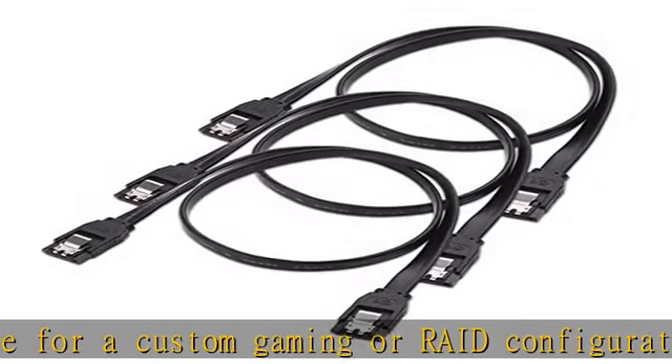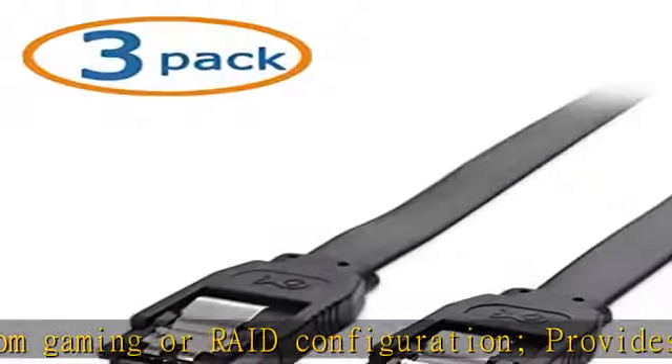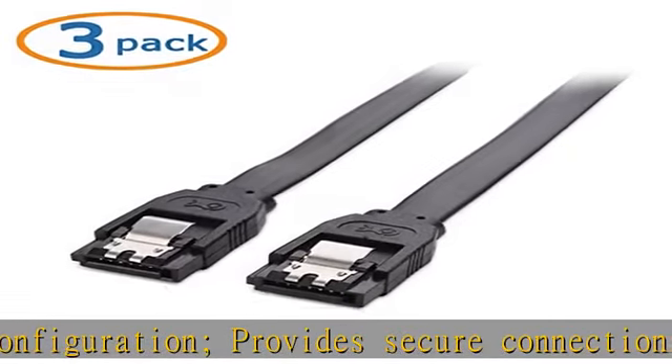The cost-effective 3-pack SATA cables provide a spare or replacement hard drive cable for a last-minute installation or to fix troublesome connection problems, compatible with popular SATA-equipped devices.